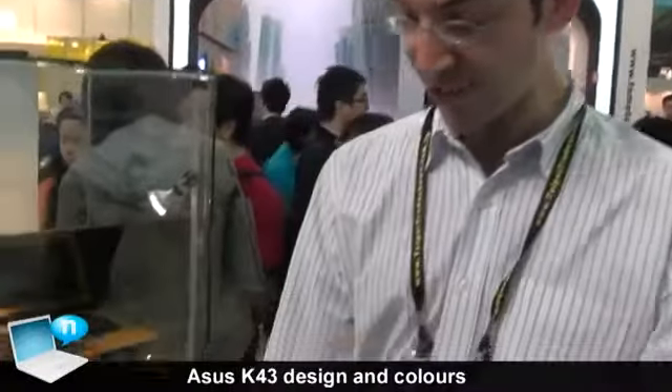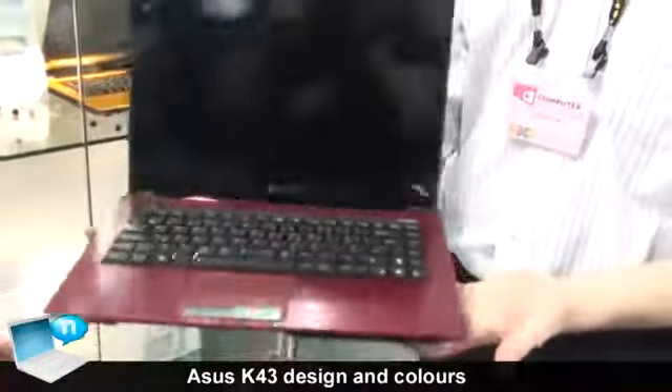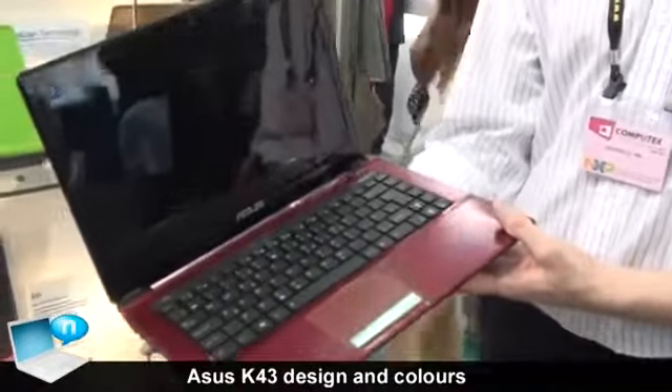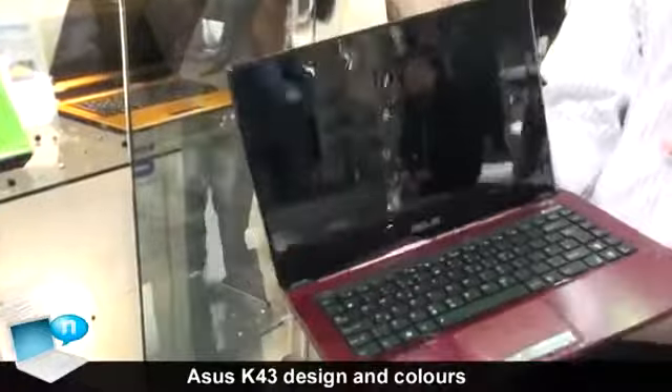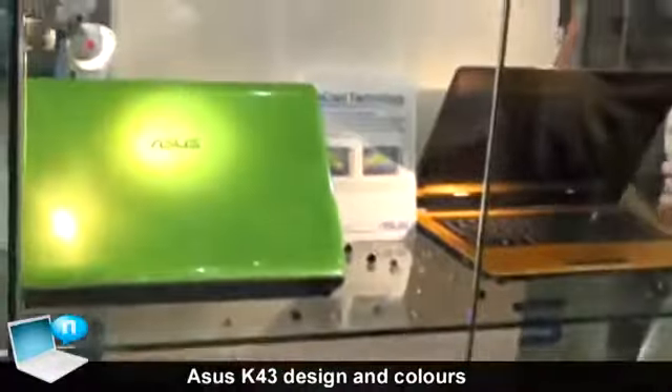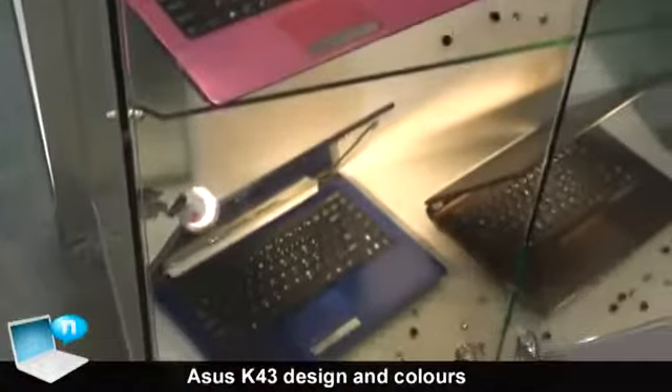Hi Guido, so today I'm showing you the K43 from ASUS. This is one of a variety of colors that we do for the K43. You'll see behind the red machine that you can see a variety of colors — the green, the orange, the pink, the blue and the brown, and here the red.